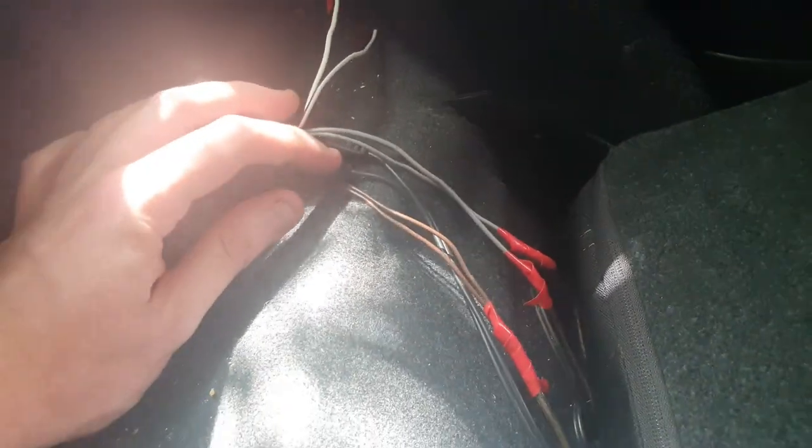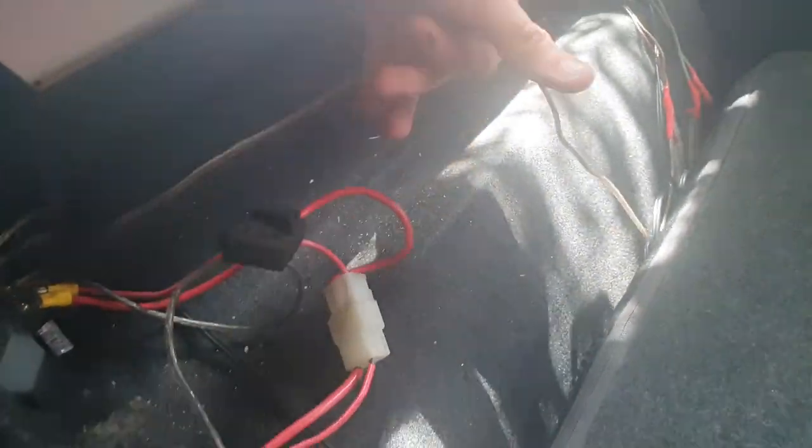That converter converts it down to the correct channel for the amplifier. This isn't going to sound as good as getting the RCA signal directly from a head unit, so if you have a head unit that can do that you'll want to go that route. Otherwise in something like a stock Falcon, this is pretty much what you're left with unless you have an aftermarket unit.